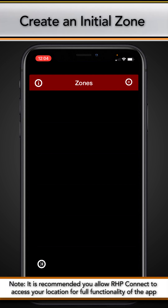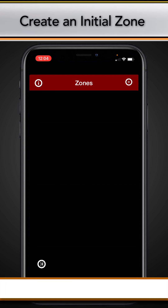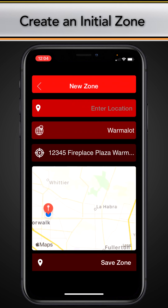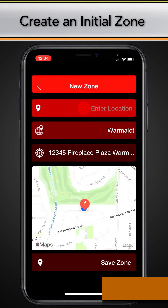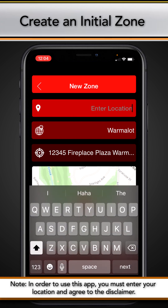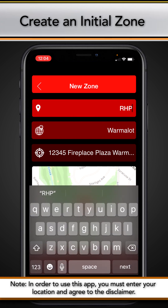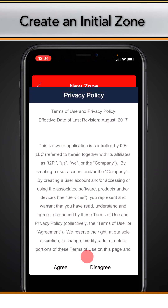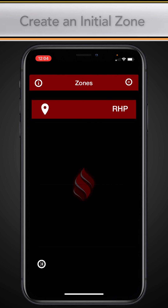Once your account is created, proceed to the zone screen and if needed, tap the plus icon to enter the new zone screen. Fill in the enter location field — the other fields should auto-fill. Then tap save zone and agree to the disclaimer if you wish to proceed. Proceed past the zone screen and into the newly created zone.